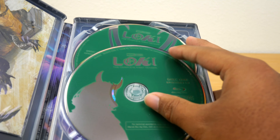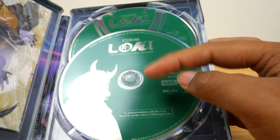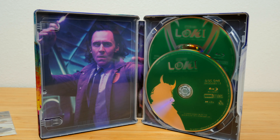It's kind of funny that the horned helmet is on both of these discs because he never really wears it in the show at all — and that was actually one of my main complaints with the first season. So I think it's really funny that they're going so hard on it on the actual disc designs.